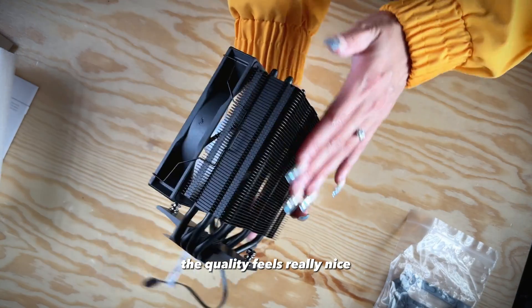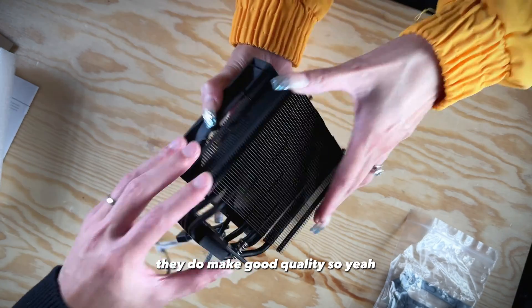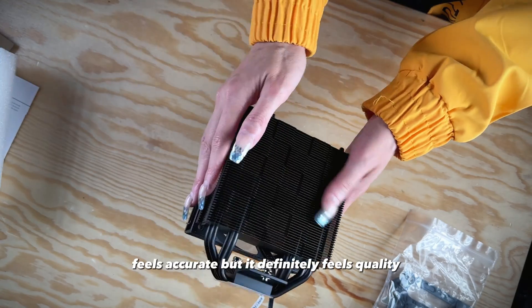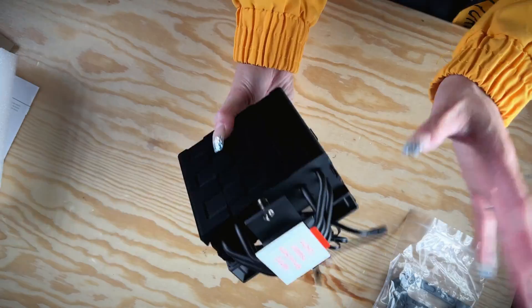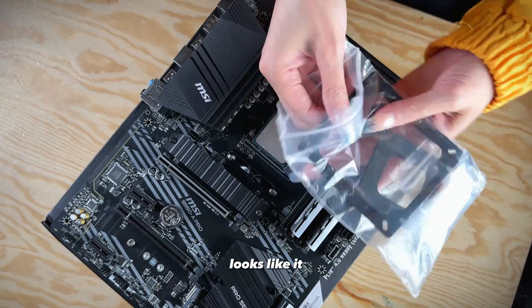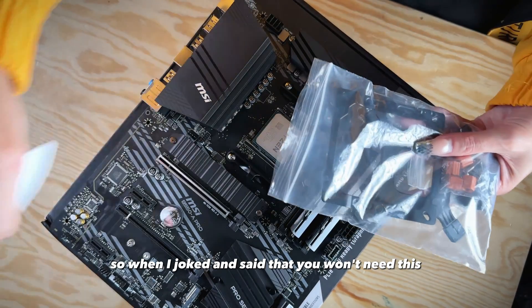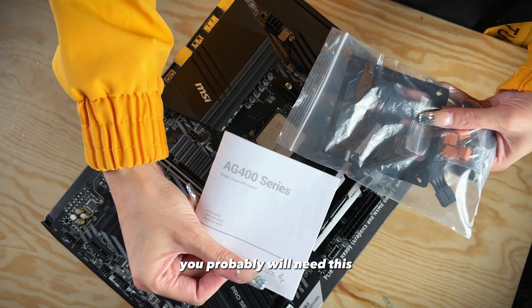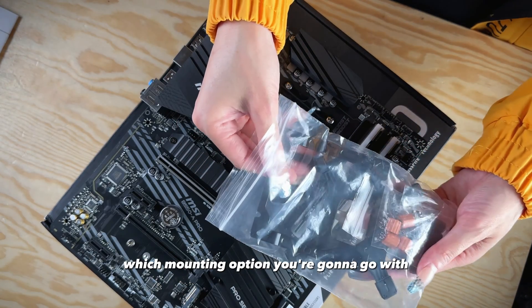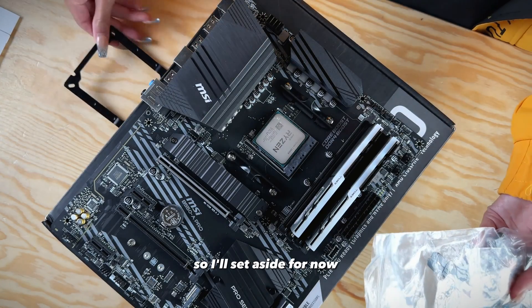The quality feels really nice — it definitely feels quality. It comes with a lot of different mounting options, so check your manual to see which mounting option you need. For us, since we're doing AM4, we're going to be needing the AM4 bracket, so I'll set it aside for now.